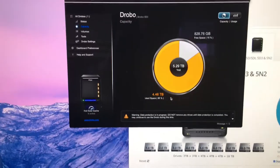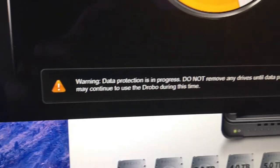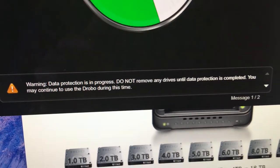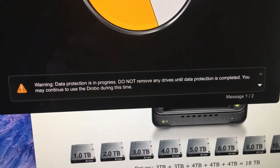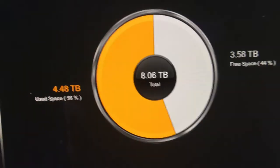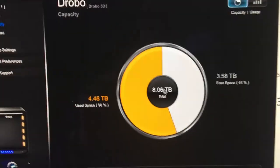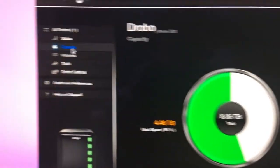Looking back at the Drobo dashboard, it just updated — it knows something is going on. Down at the bottom it says: 'Warning, data protection is in progress. Do not remove any drives until data protection is completed. You may continue to use the Drobo during this time.'